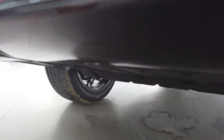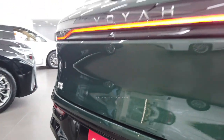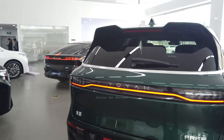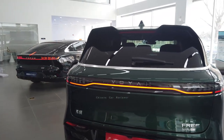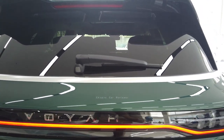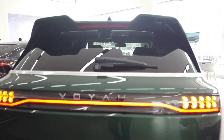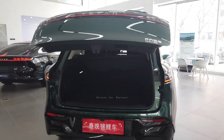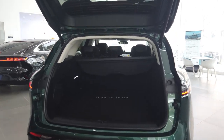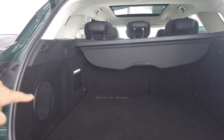The vehicle has one exhaust on the left side which is functional. Now let me open the cargo. Here's the trick — if you want to open the cargo, you have to press this button to open it.